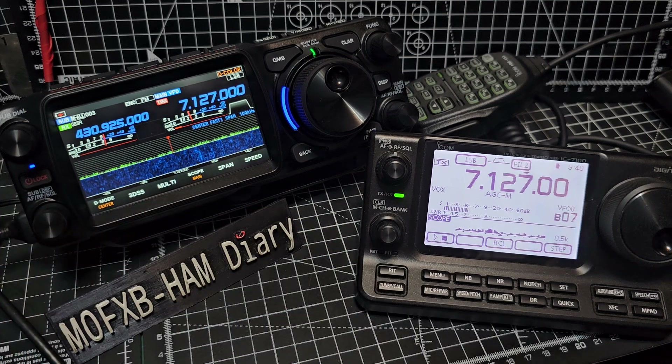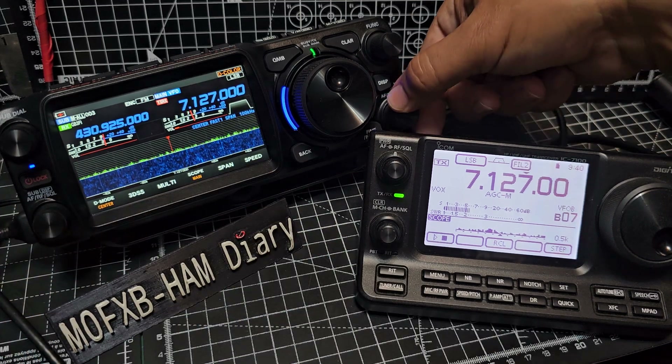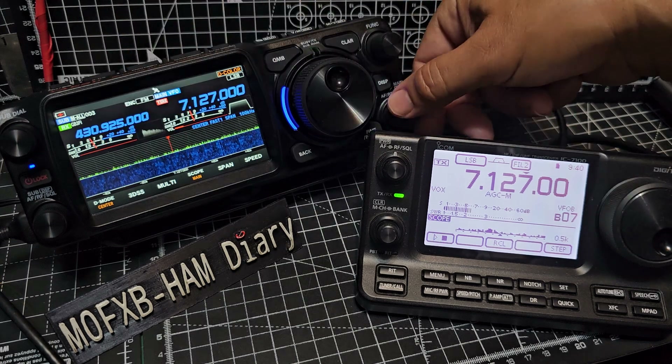As you can see, I'll just turn that one down. So we're just listening to the FTX at the moment. It's not busy, as you can see.